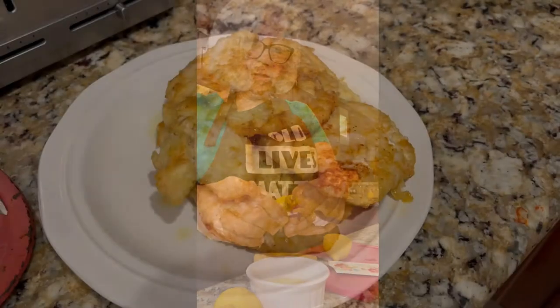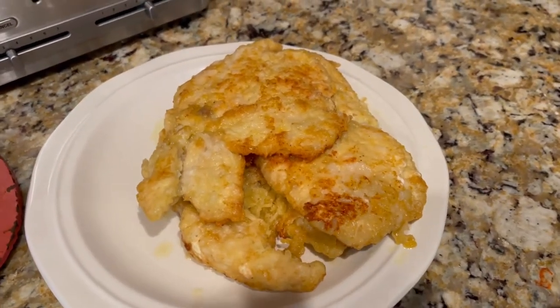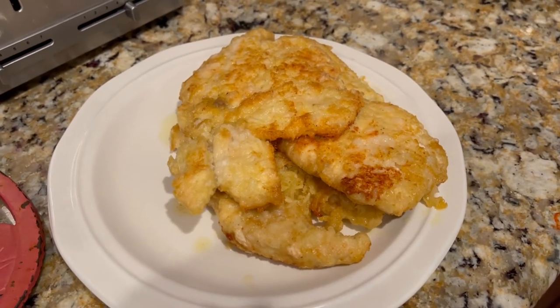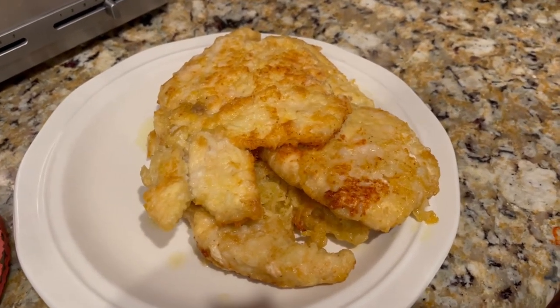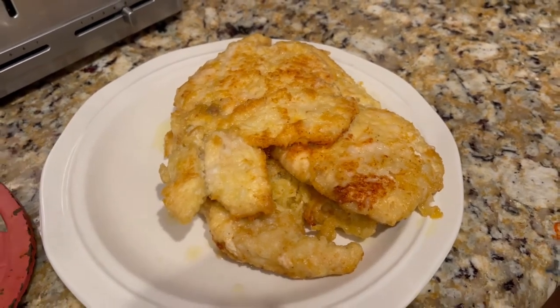Remove your chicken from the pan when it looks about like this — you don't want it to be too dark or too light, just a nice golden-brown coating. I've got one more piece to go, and then I'll make the sauce.